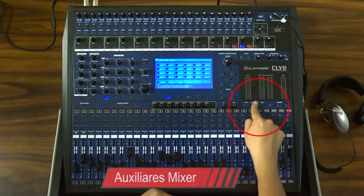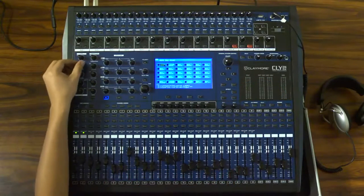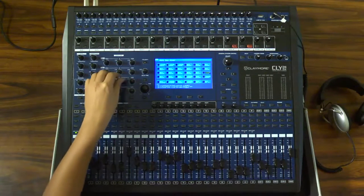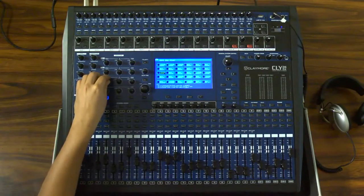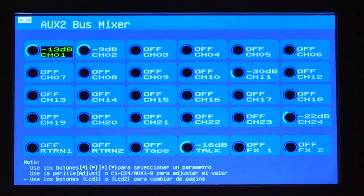El botón de auxiliares Mixer es una manera alternativa de manejar la mezcla de monitores por medio de una segunda función a través de las mismas perillas del área de ecualización, compresión y compuerta, ya que muestra de C1 a C24 correspondientes a los 24 canales. De este modo, se realizaría la mezcla sin necesidad de cambiarse entre los canales.